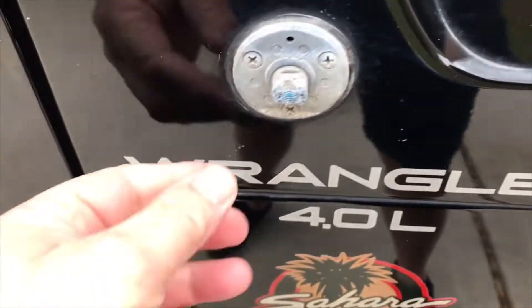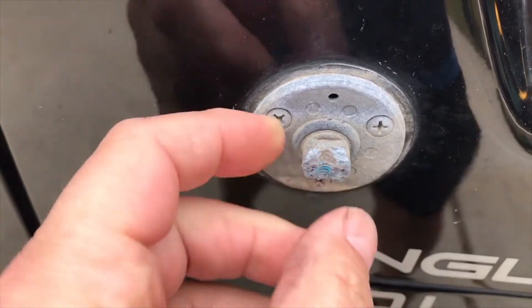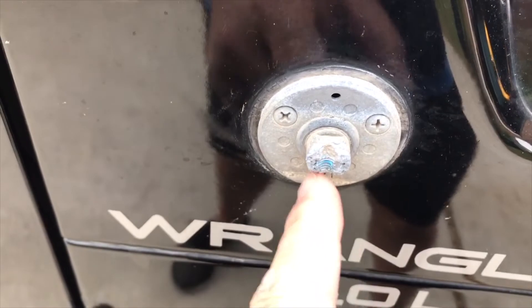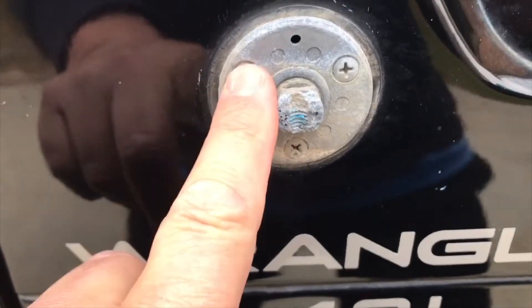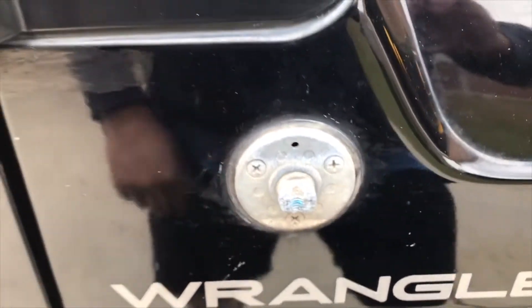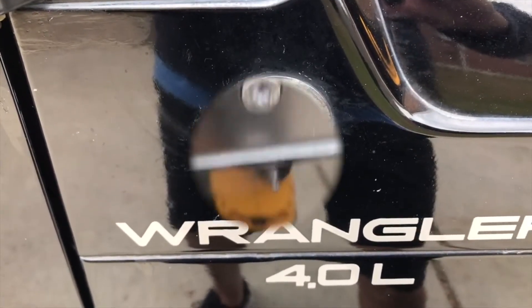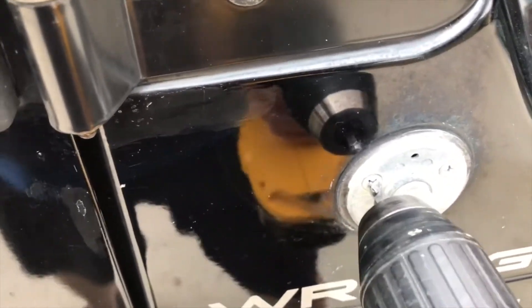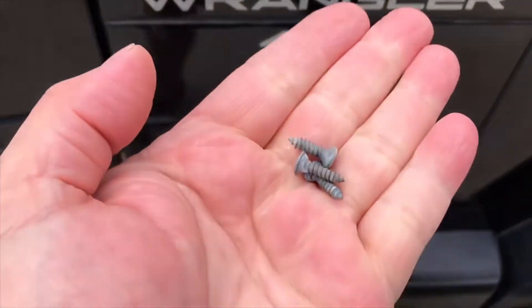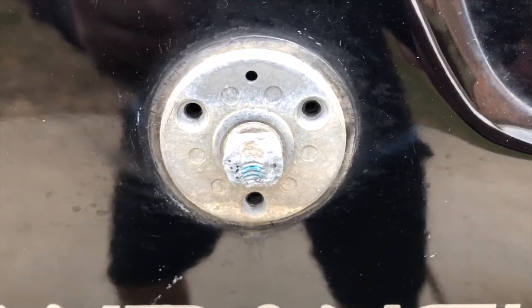We can tell that this was already either weak, broken, or corroded. It looks like somebody even put some type of Loctite in there. I'm going to use a Phillips screwdriver and remove those screws. I have not put any type of lubricant on there — I'm hoping it'll break away. I'm going to keep the three screws because this kit didn't come with any.